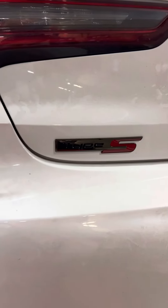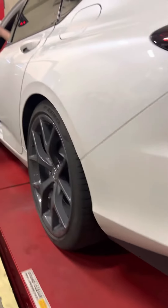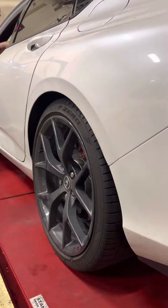I installed the black chrome Type S emblems all around on this Type S. We also installed lowering springs — customer wanted it.